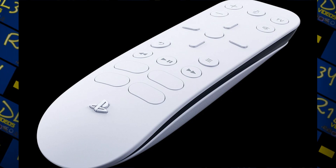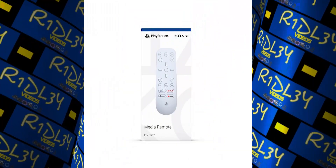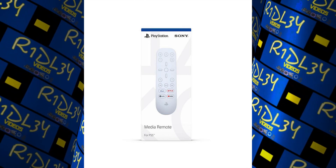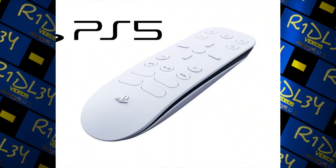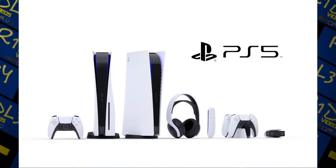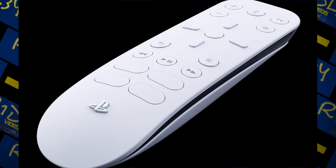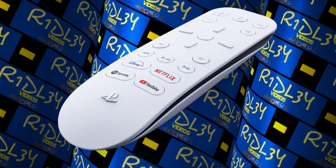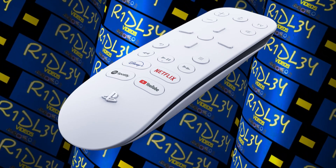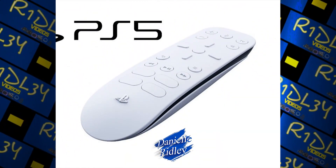One nice thing about the remote is the design, which pays off the PS5 itself. The remote is mostly white with a band of shiny black around the middle — sort of like an Oreo. It is small, light, and comfortable, which is exactly what you want in a media remote. When you're watching Disney Plus, Netflix, YouTube, or listening to Spotify, you're in a relaxing mood — you just want something to hold in one hand and press play, pause, fast forward, or skip.